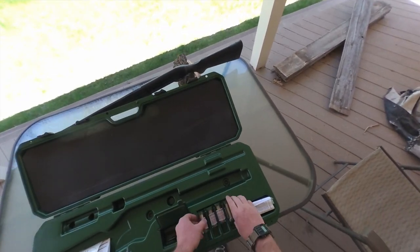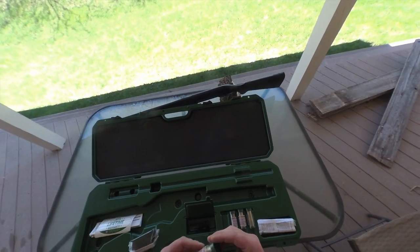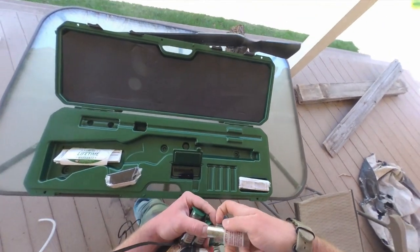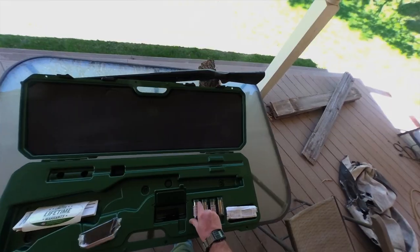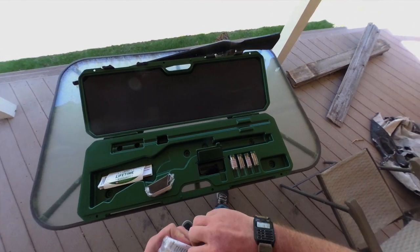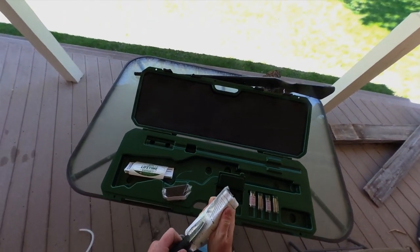Even though the choke tubes don't transfer over, the gun does come with five choke tubes, which I've never seen with any other shotgun I've purchased. It includes an improved cylinder, a modified, a light modified, an improved modified, and a full — which is what I currently have in the gun. It also comes with a shim kit.